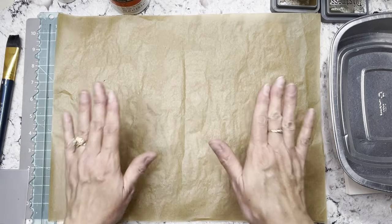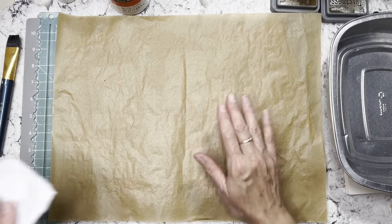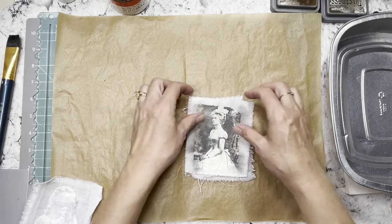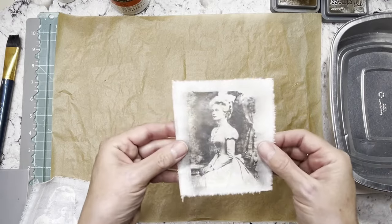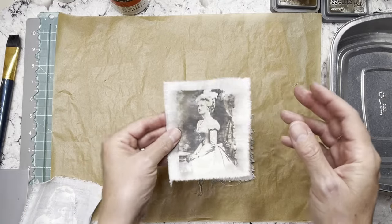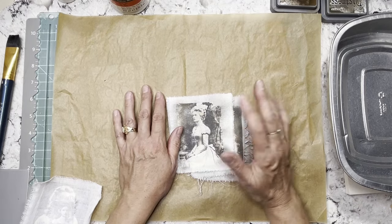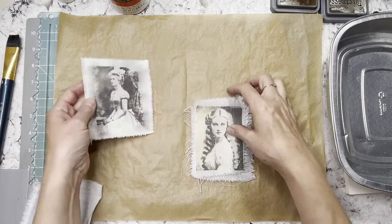So the first thing we're going to do is talk about these photographs. This weekend — because I've never done this — I did some of these and I can't remember where I got this idea, and I'm so mad at myself. But I know there are lots of people on YouTube who do image transfers, which is what you call it. So if you type 'image transfers' into the search bar on YouTube, you should be able to find lots of different ways of doing it.